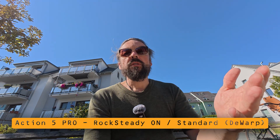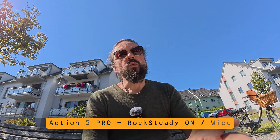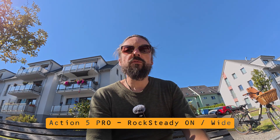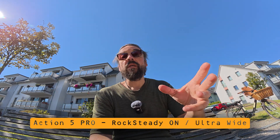This is now Rocksteady in D-Warp mode, equivalent to 15 millimeter on a full frame lens. When I shake the camera it looks like this, and I can still bend it into all directions. This is Rocksteady in wide mode, equivalent to 12 millimeter on full frame — I'm going to shake the camera, it looks like this, and I can still turn the image. And this is Rocksteady in ultra wide, basically 11 millimeters full frame equivalent. I shake the camera and we can still bend the image into all directions.